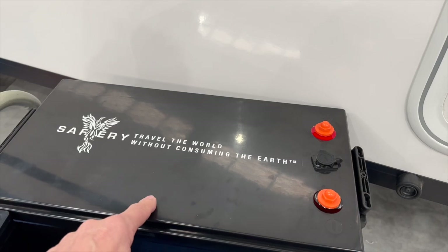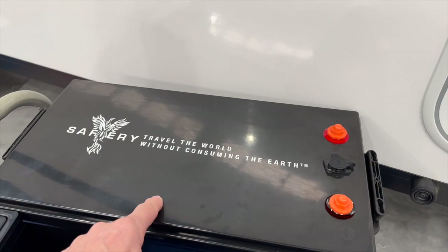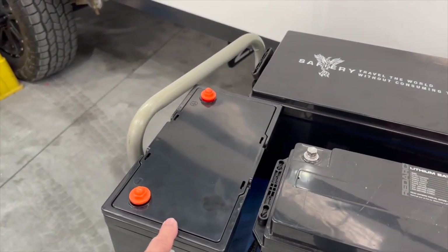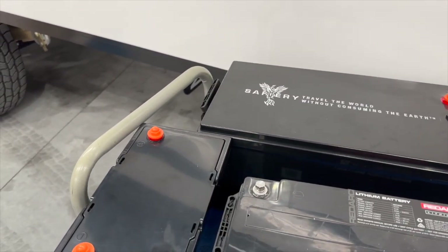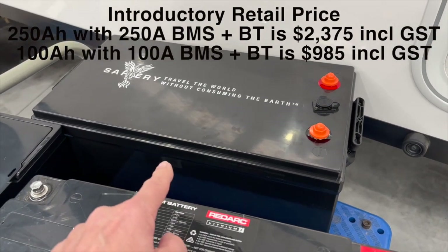One battery here is enough to run a 3000 watt Victron inverter. The 100 amp version down here is similar — 100 amp charge and discharge rate. Both of these have got Bluetooth and we've got them here now on test. We'll have stock before the 18th of November.